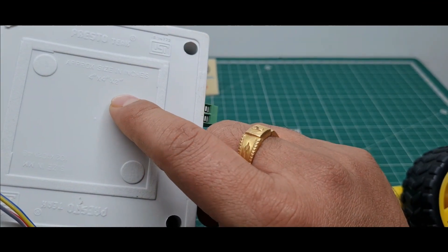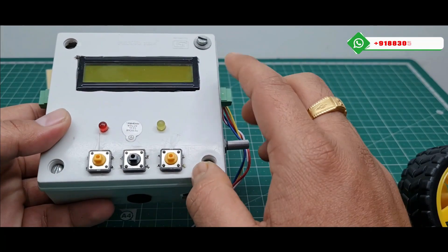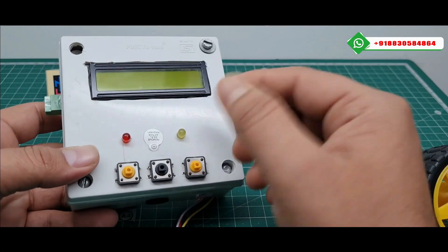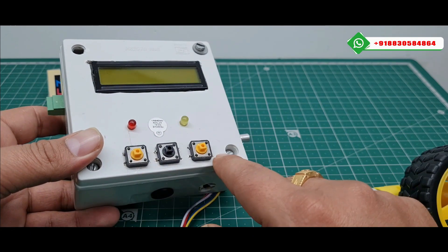I use this 4x4 PVC box, a 16x2 LCD display, and an Arduino Nano microcontroller. I will open this box and show you. There are 2 LEDs — first one is red and second one is yellow — and 3 push buttons.